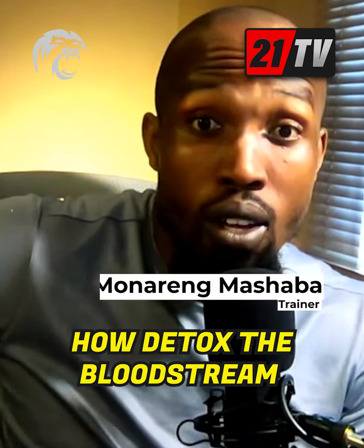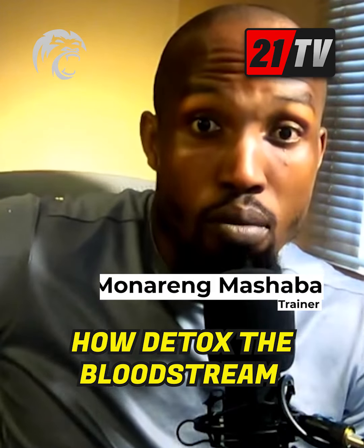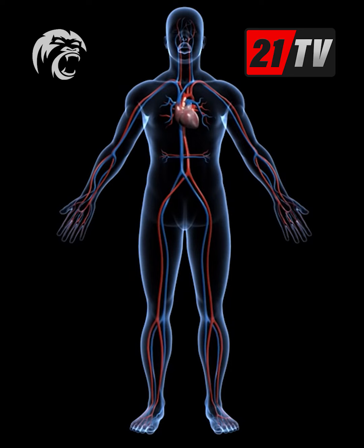Why is it important to detox the bloodstream? The bloodstream filters and distributes nutrients to every cell in and around the body. The heart pumps it through the blood vessels, reaching different cells and distributing minerals to those areas. The challenge is that a lot of times the bloodstream is also distributing toxins depending on the toxicity of your system, so it's very important to detox the bloodstream.